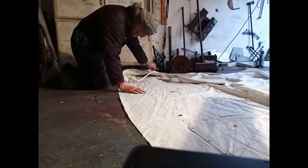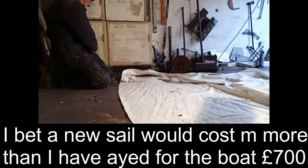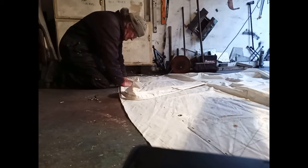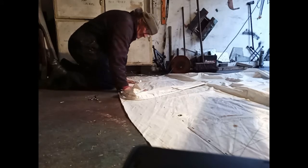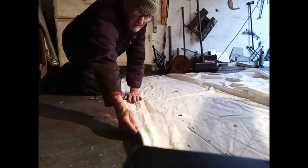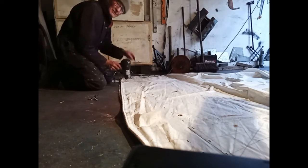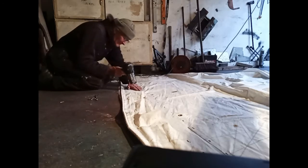I've just got the first bit now ready to warm up with the air dryer and stick it on, doing it in stages. When this is ready I'll keep it held down in place, then get the air dryer on it. Once I've got one of the sections stuck on there all the way around, I can still cut them back to help it out.